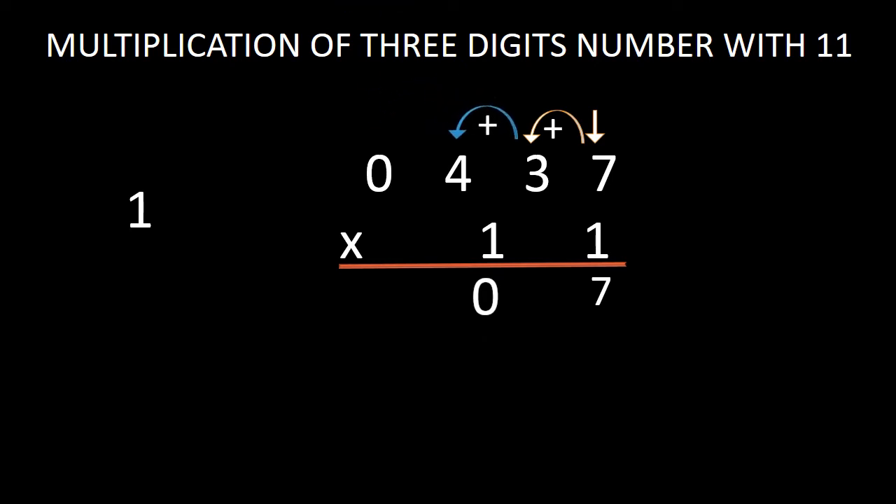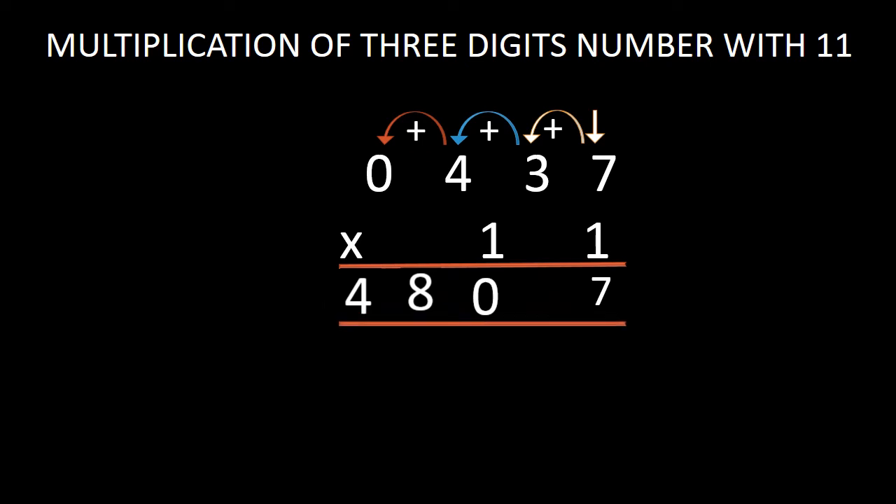Now in the next step, we have to add this 3 with 4. While adding 3 with 4, we get 7, and we have a carry of 1. In the next step, we will add 4 with 0. While adding 4 with 0, we get 4, and we have no carry digit. So we have to bring this 4 down in the answer. And this is the answer — our answer is 48,007.